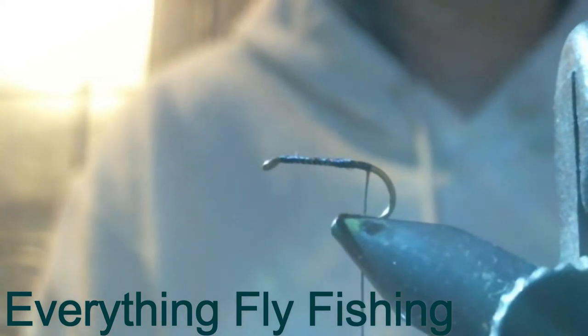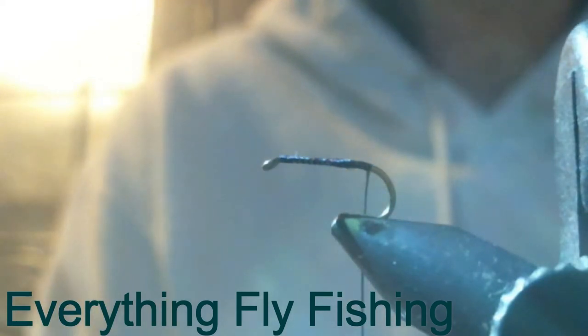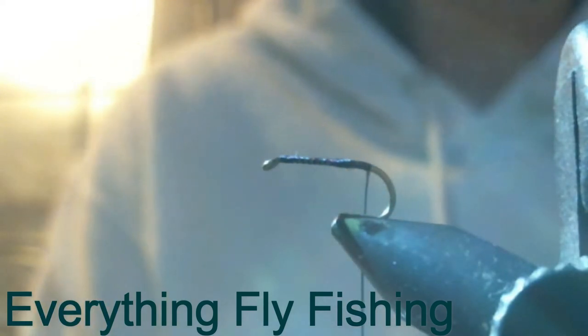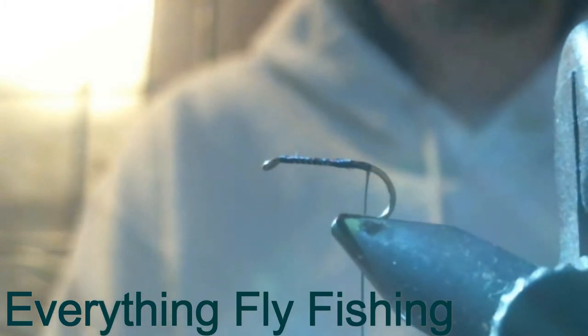Welcome back to the free fly tying instruction. This one is on a fly that I got from New Zealand. So let's get started.